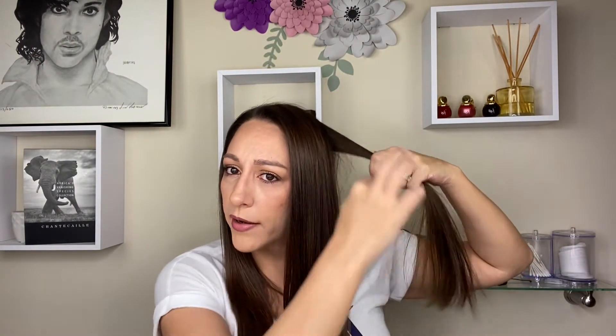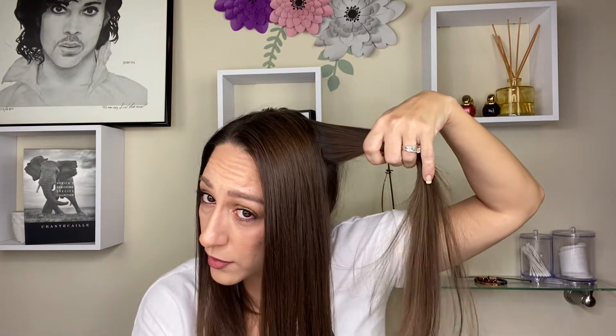I just wanted to come back and say — if you have thin hair, you can really do this in larger chunks. I just wanted to say that real quick.